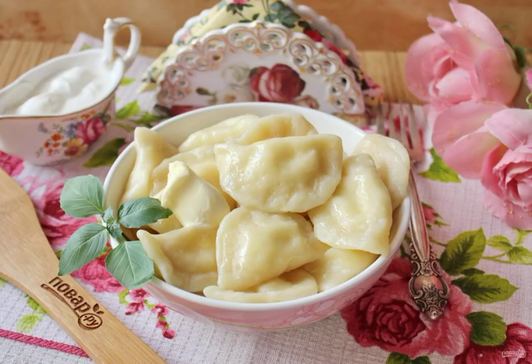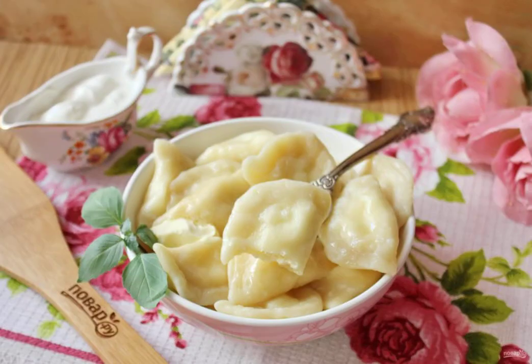Immediately serve the dumplings to the table with sour cream, butter, or jam. Tender, very tasty dumplings are suitable for breakfast, lunch, or dinner.